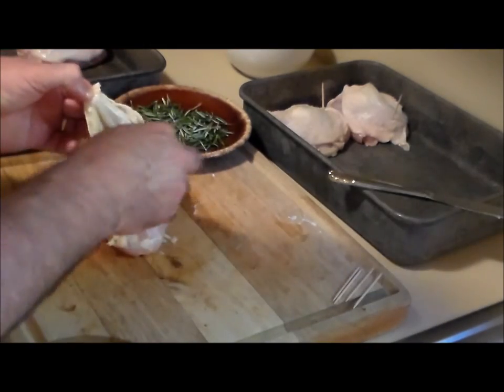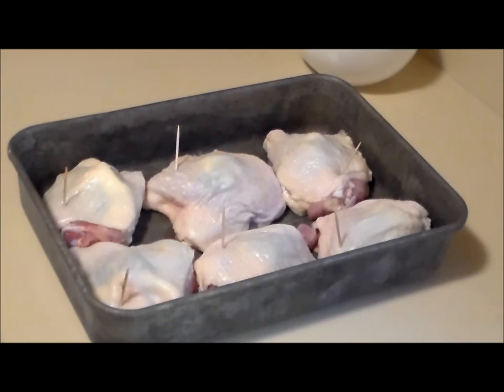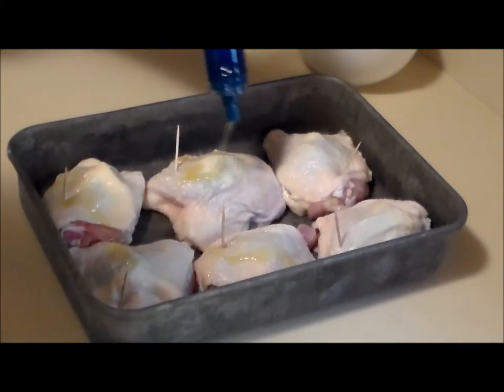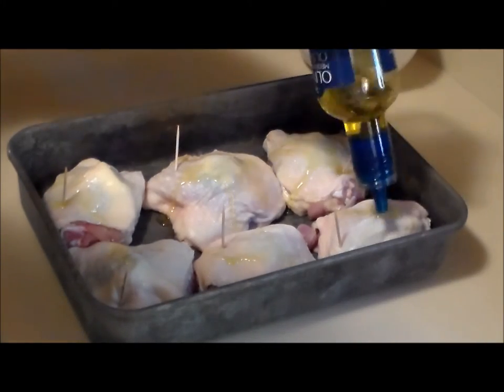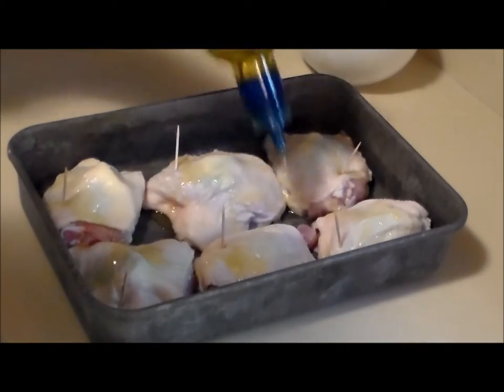Fresh rosemary smells so good. Then the finishing touch — we're gonna run some olive oil over the top of these babies. Be a little bit generous; olive oil is good.